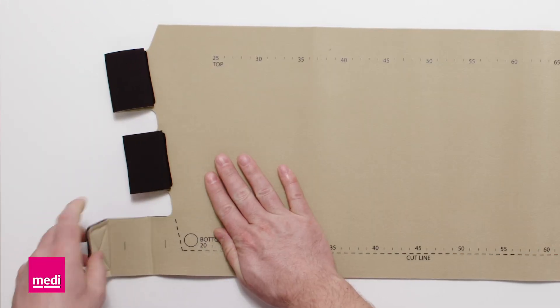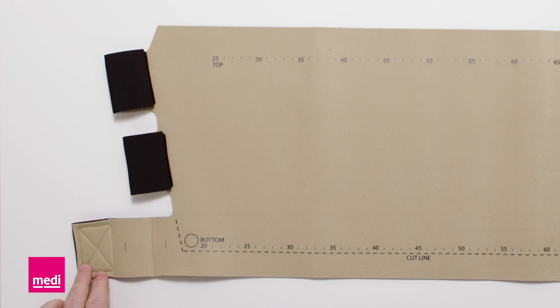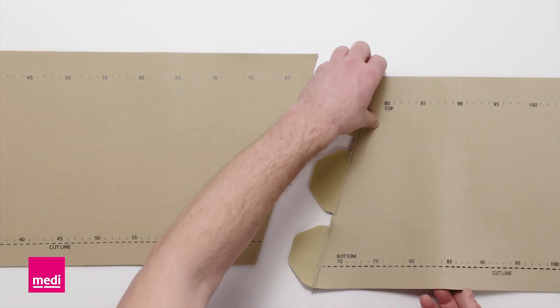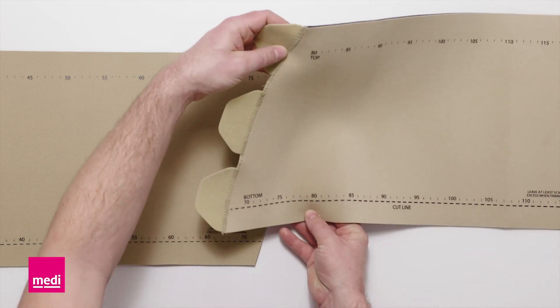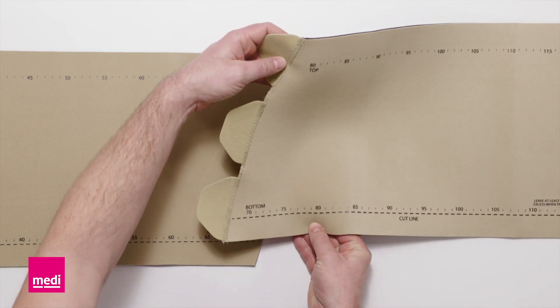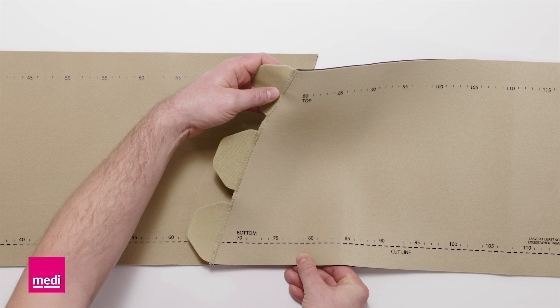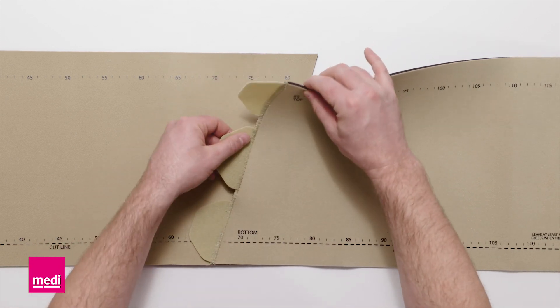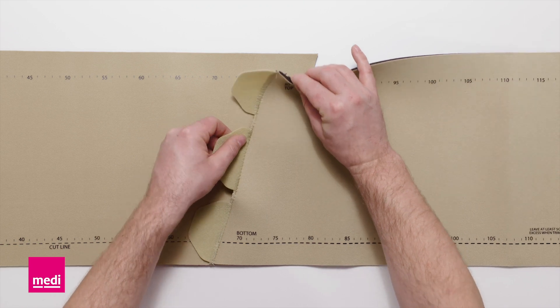Detach the bottom most band to view all of the number markings. If the patient's measurements exceed the printed values, use the Circade Reduction Kit extension. Align the extension on the markings at 70 or 80 cm and attach the hook fasteners.